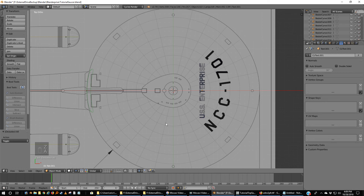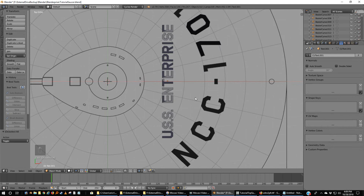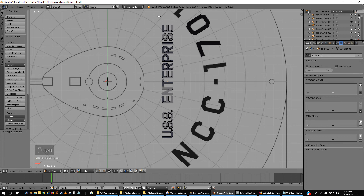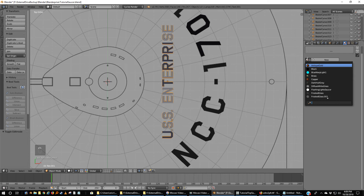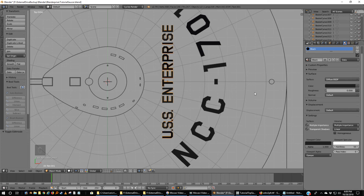A to deselect. I've got some normal mapping issues here. I'll select my USS Enterprise, go to Mesh, Normals, Recalculate Outside. I'm going to have to flip some of these manually. Now it's fine — go figure. So we've got USS Enterprise and NCC-1701.